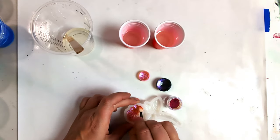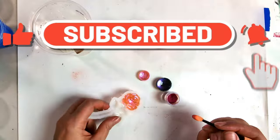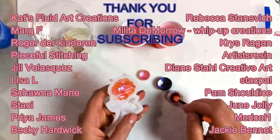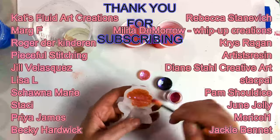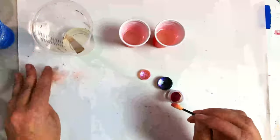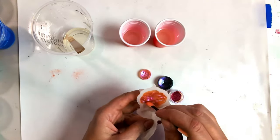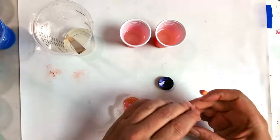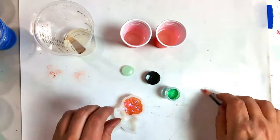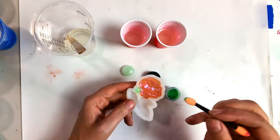If you're new here and enjoying the content, why not consider hitting that subscribe button? By subscribing, you'll stay updated on all the latest videos and join our community of art enthusiasts. It's a great way to show your support and never miss out on any of the creative adventures we embark on together. If you leave a comment in the comment section, your name will be featured in the end credits at the end of the next video. I'd love to hear your thoughts and give you a shout out.